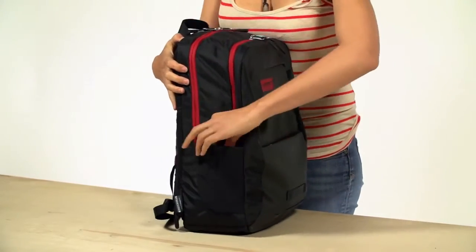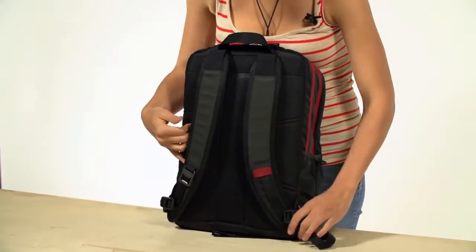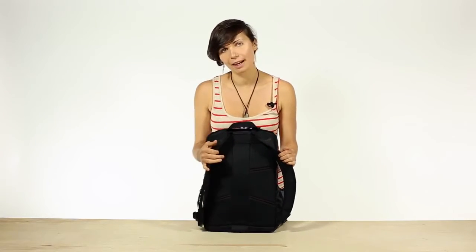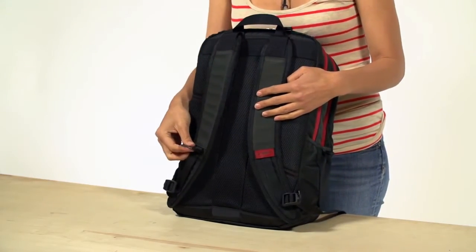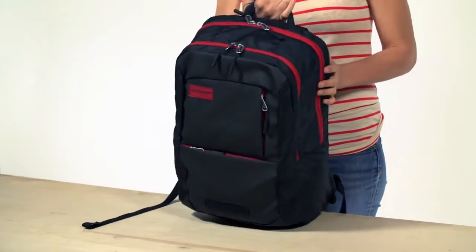On the side there's a flexible pocket for your water bottle, and on the back we have adjustable straps lined in an air mesh, as well as the entire back to help keep you cool, a rigid spine which helps balance the load, and a convenient bottle opener for after work. That is the Parkside Backpack.